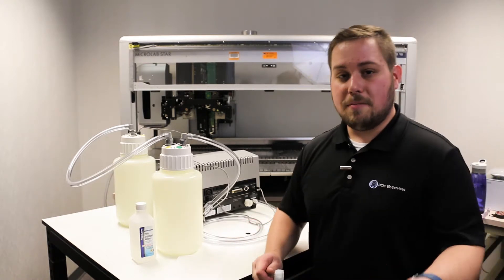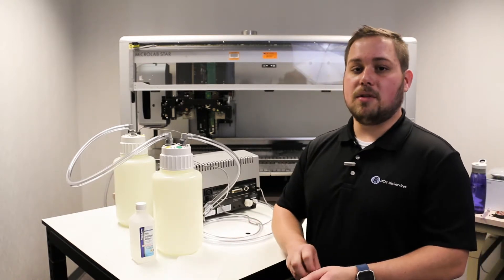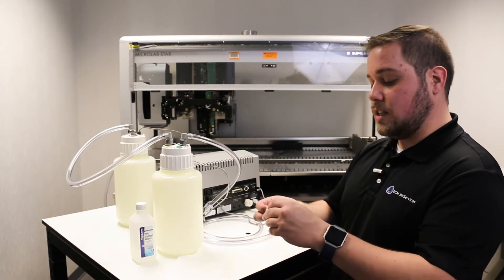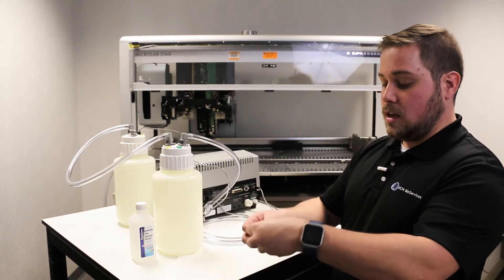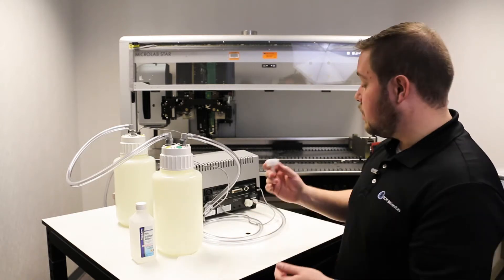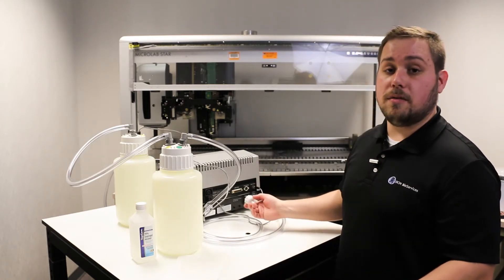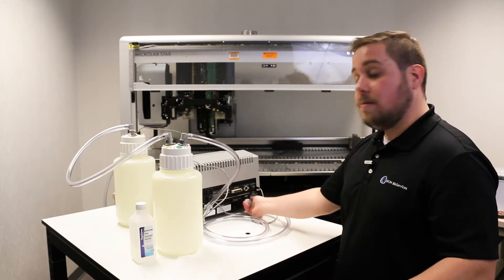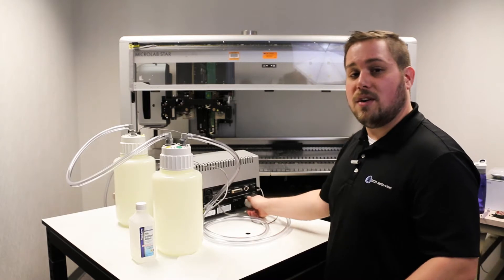If you need to install a new one, DCMBio Services has many available. To reinstall, simply put it so that the screen is facing away from the nozzle and press down. Don't worry about pressing down all the way — once you re-thread the fitting onto the back of the instrument, it'll take care of the rest. When re-threading, make sure it's nice and tight so you don't have any leaks.